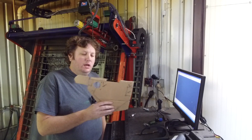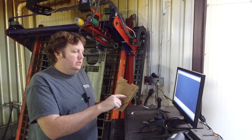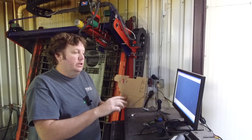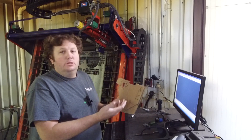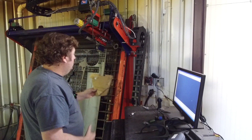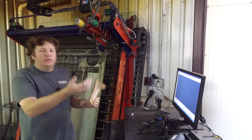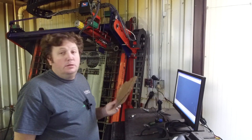Now that we have the cardboard cutout, there are two ways to get this into a CAD program. Either you take each measurement and go point to point, or you take a picture of it, trace out the lines on the picture, then delete the picture and stretch it in the X and Y directions — because the picture won't be one-to-one depending on your camera lens. What I'm going to do is put it on my CNC table, use the laser light to move over each point, record those points, and put that into CAD so I have a one-to-one representation.